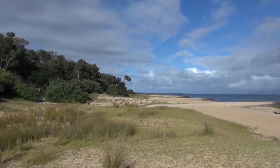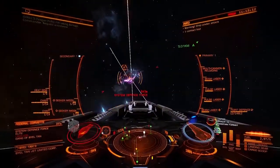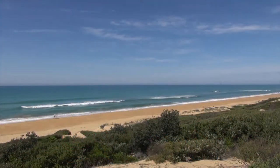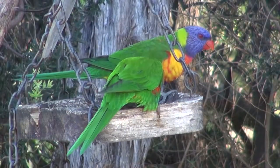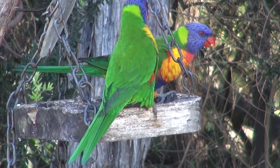G'day, my name is Wilfred West from Locksport, Victoria, Australia. Welcome to Locksport, the home of online gaming, wonderful views and Australian wildlife. I do hope you like these videos — if so, please subscribe.